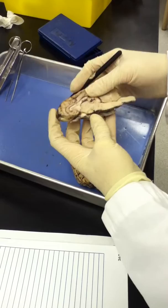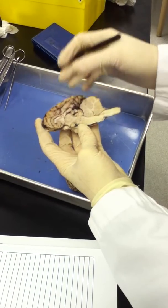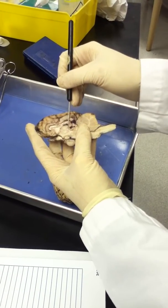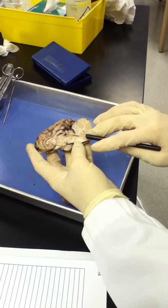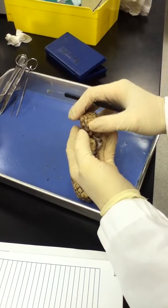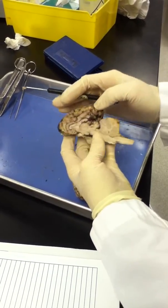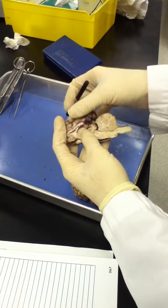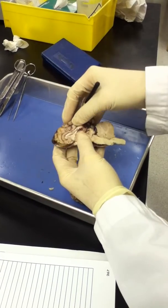Right superior to the pituitary, in this view, are the mammillary bodies. Superior to that is this circular formation here, which is the thalamus. And the pineal body, which is just caudal, is this circular formation here — it can also be seen by peeling this back and viewing it above the corpus quadrigeminum. Spreading this again, you can see the fornix, which is this band right here, just under and inferior to the corpus callosum.